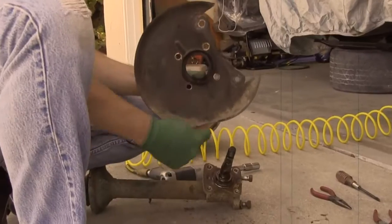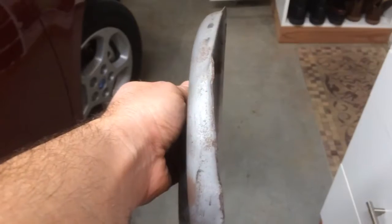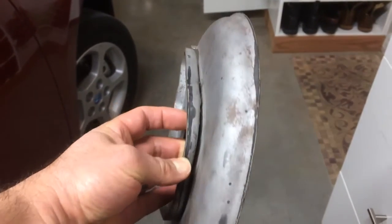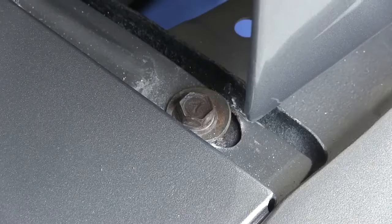Remember the disc brake dust plate from episode 8 that was bent? The original from the silver car I actually made worse — a little learning curve going on there. Anyway, I sculpted the one off the green car back to original shape. With a fresh powder coat on her, she looks beautiful.